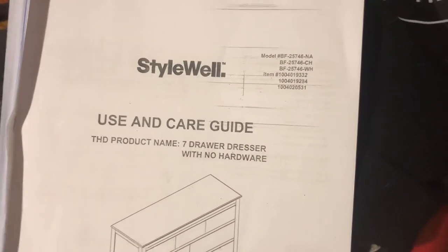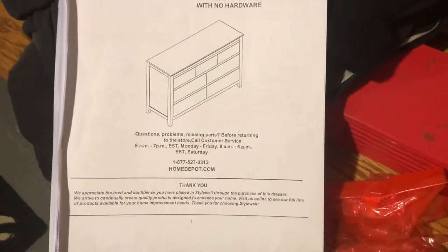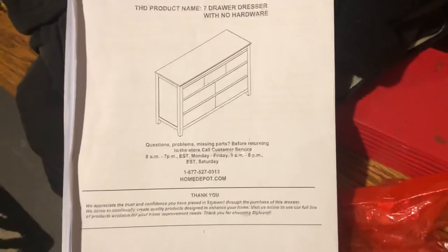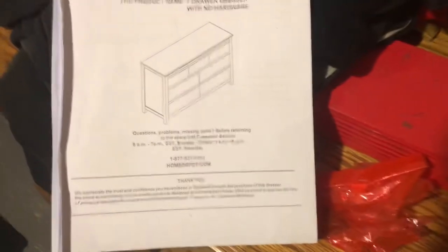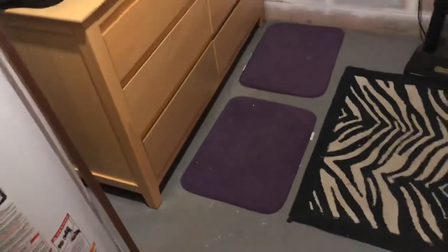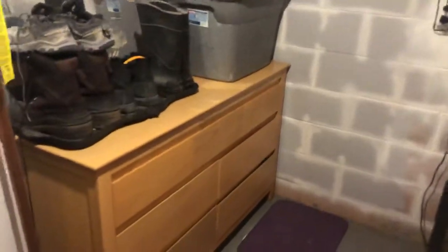If you're looking at this on the Home Depot website, it's definitely a good mid-quality dresser. It just could be a little deeper in the drawers. I was trying to cram four seasons' worth of clothes into it.